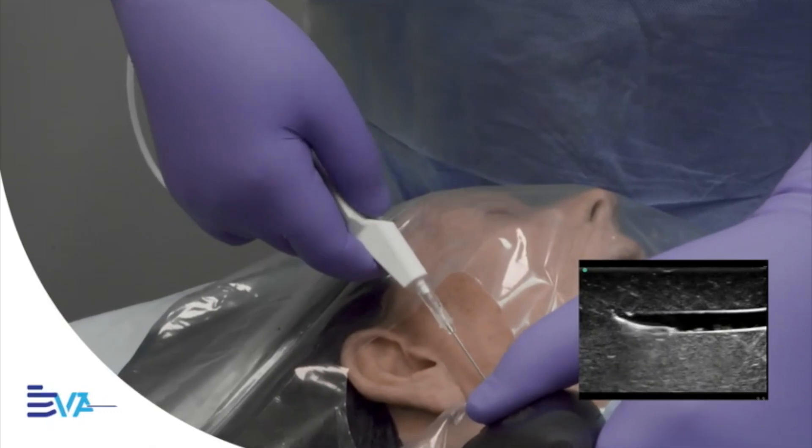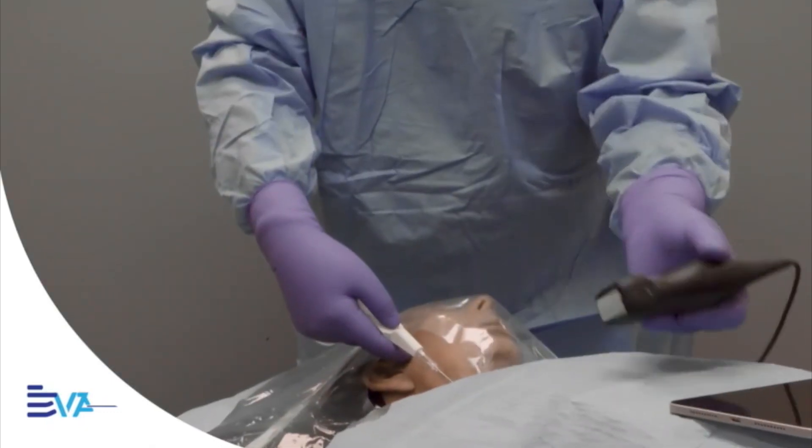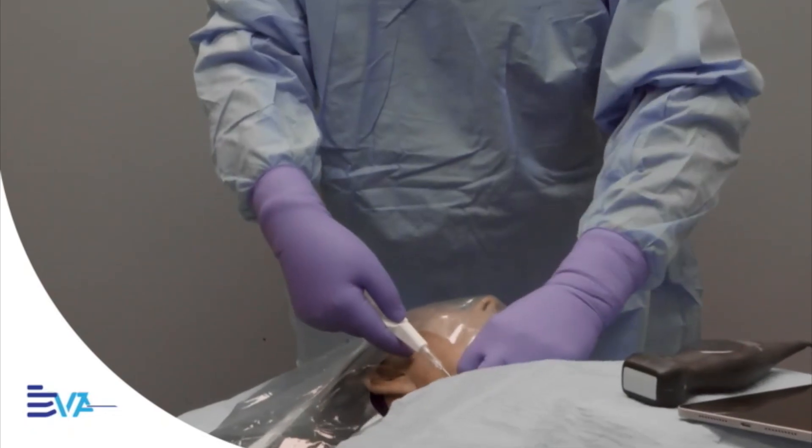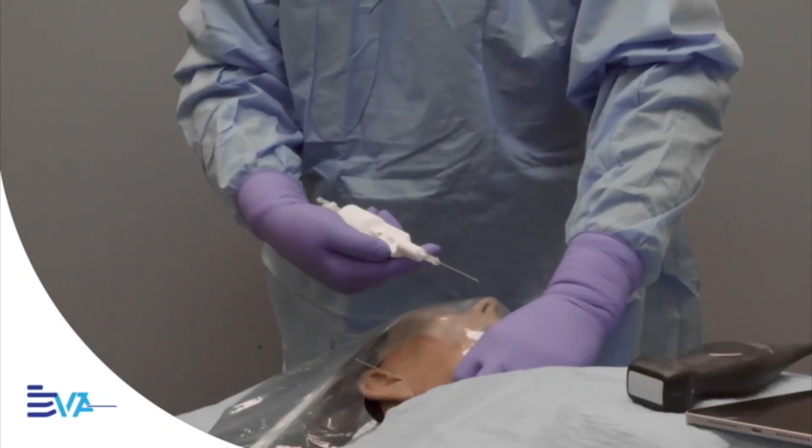This is the next step in vascular access. Less stress, more control, better outcomes. No more uncertainty — just confidence every time.